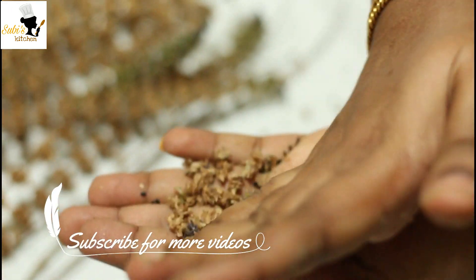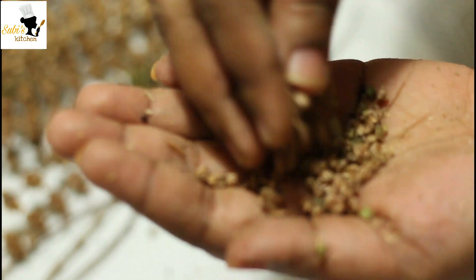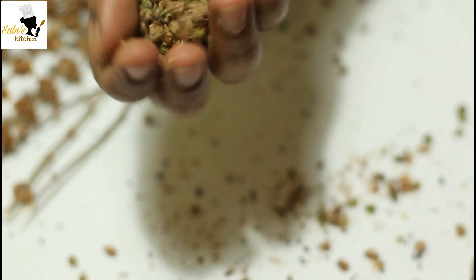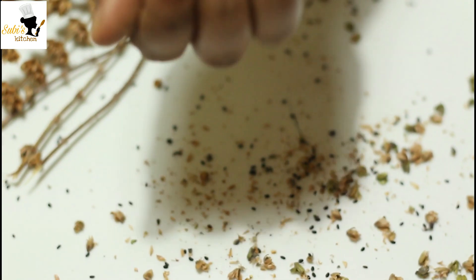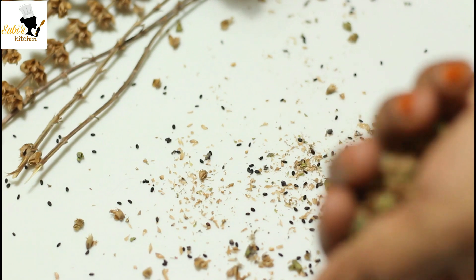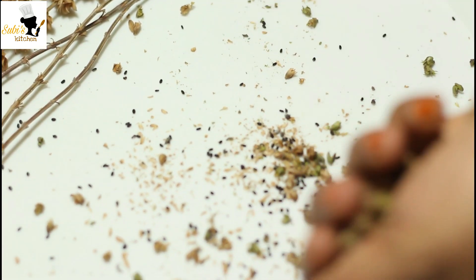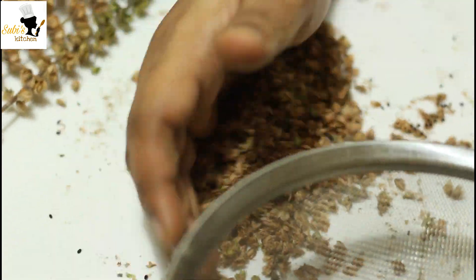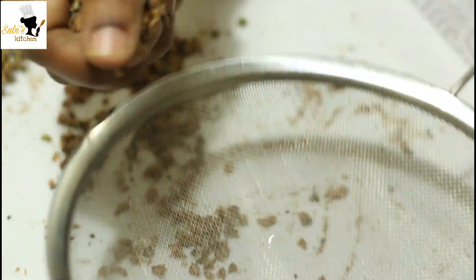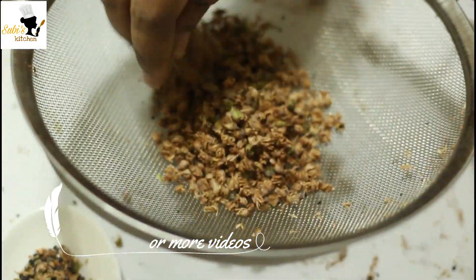We will cook it the same way. In a minute, add them a little bit — add them in.